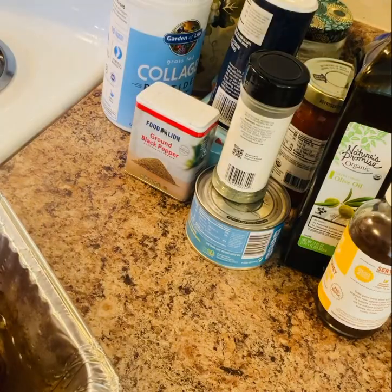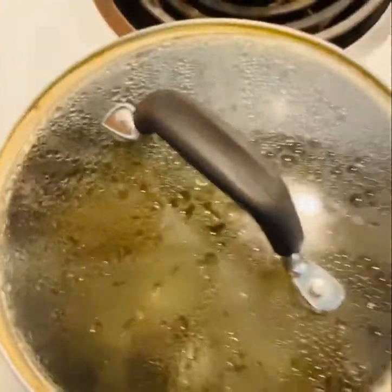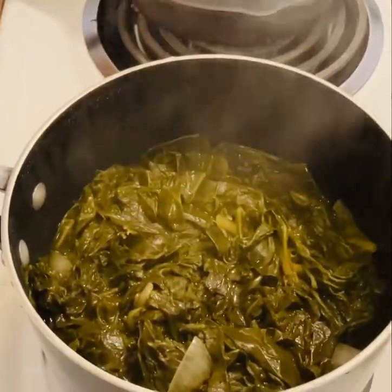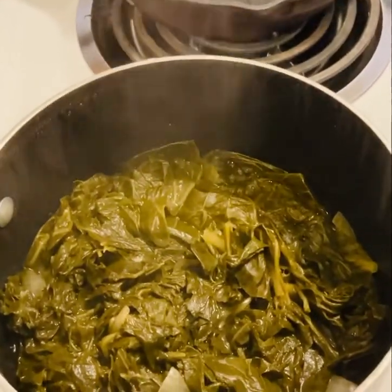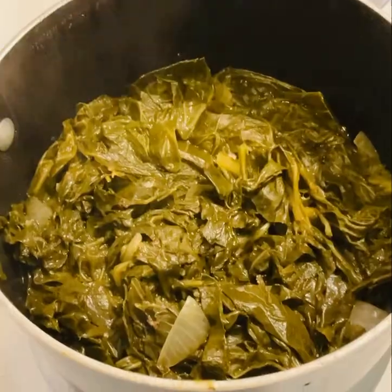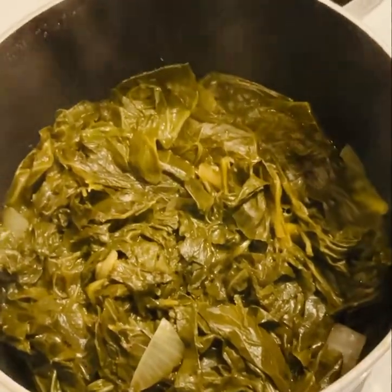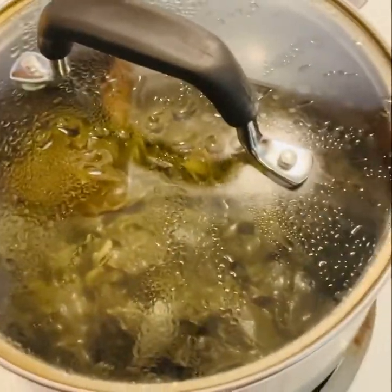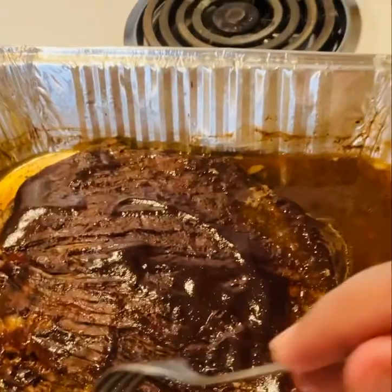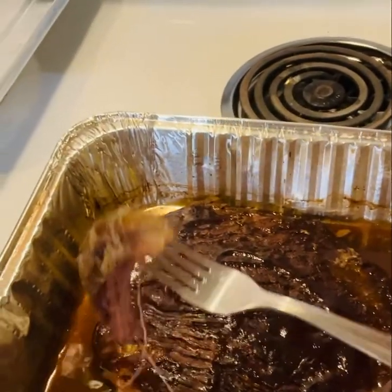The steak came out really, really good. And right here I'm just cooking some collard greens. I do have some collard green videos on the channel if you would like to make some — these came out very tasty. And I made some yams in another video if you want to add some yams or whatever side dish you want to use.